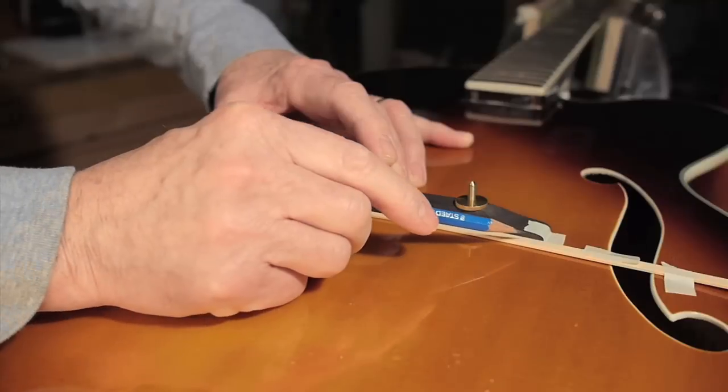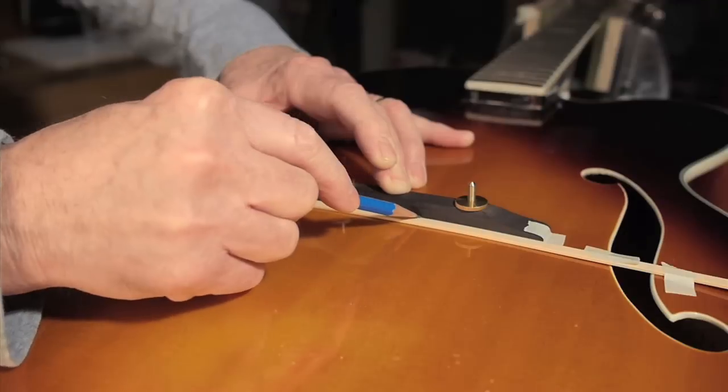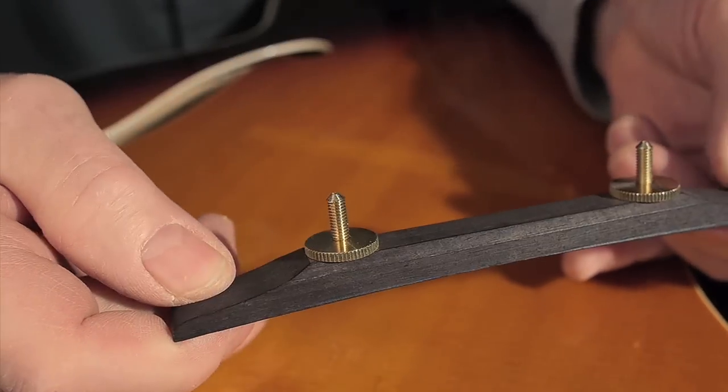There's a gap under the bridge base of about a sixteenth of an inch, and this is sixty thousandths binding — that's a sixteenth of an inch — and this pencil mark is what I'm going to work to.